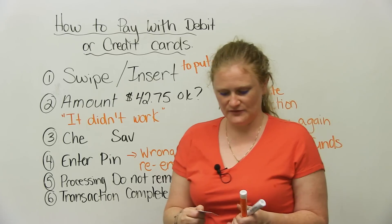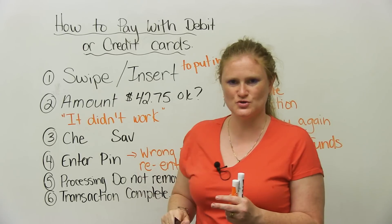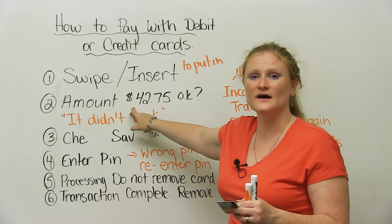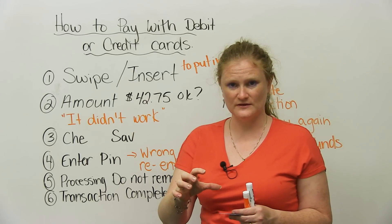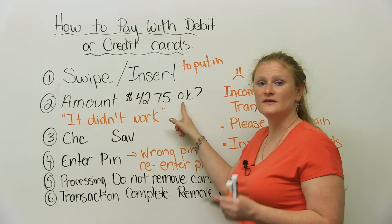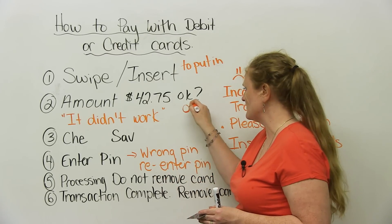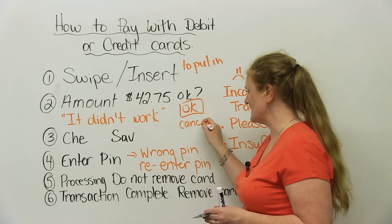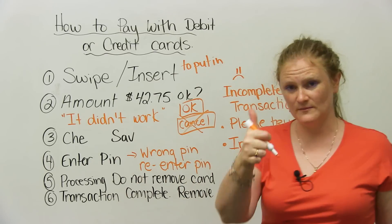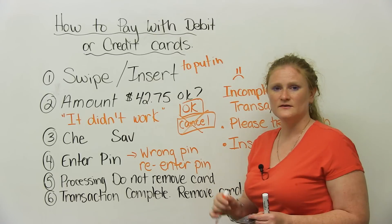The next thing that will happen is you probably have to keep your card in the machine if it's inserted. If it's swiped, you usually take your card back. They're going to ask you to verify the amount. On the little computer screen, it says the amount — for example, $42.75 — and you press the okay button. If you decide the price is wrong or the person has typed it in wrong, you have the option to press cancel. Cancel means no, not going to happen. Okay means yes. It'll tell you the amount — $42.75 — and you press okay.